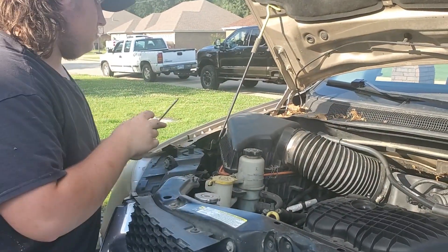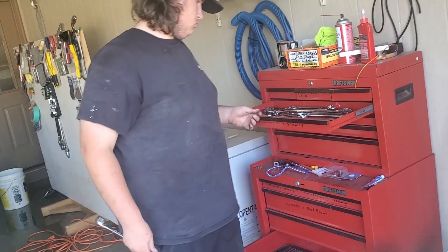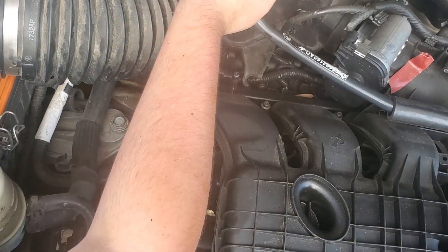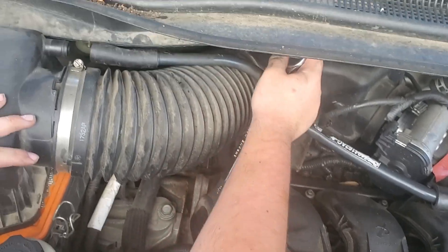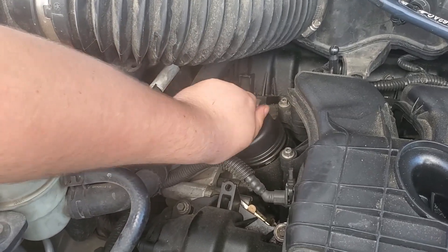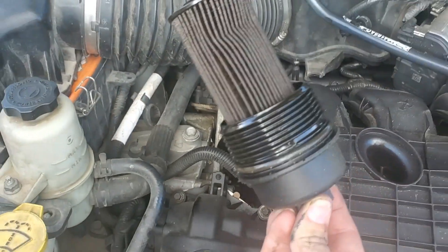Push that stuff out the way, then you gotta find the right socket for this one. There's where your oil filter will be at — get a wrench that'll fit it. You just get it with your hand when you're done. Now you've got your dirty oil filter.